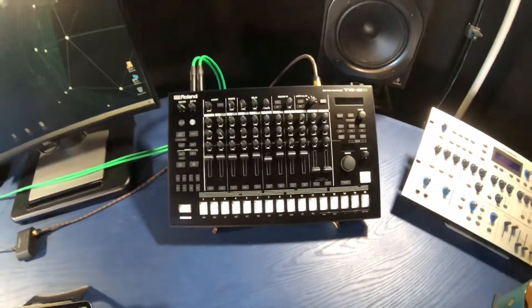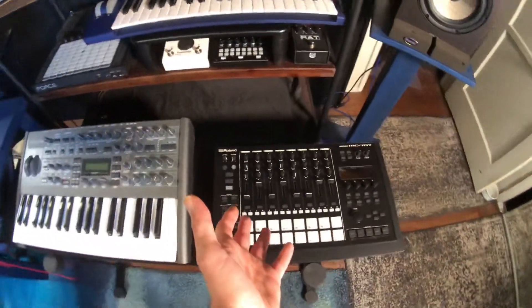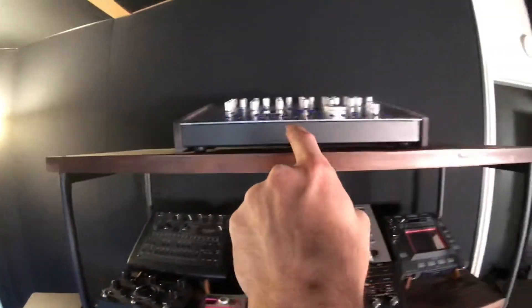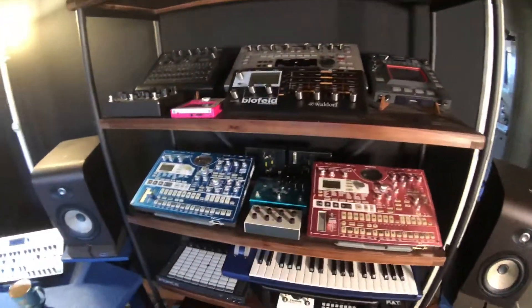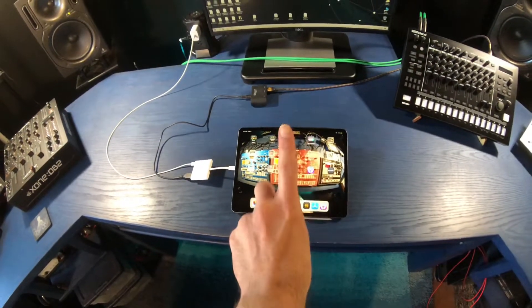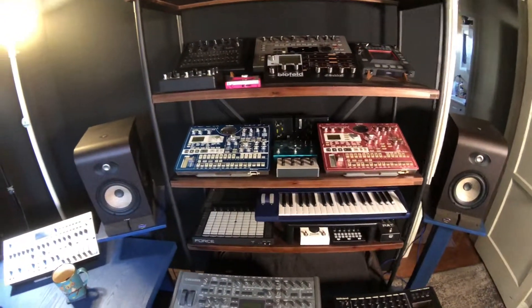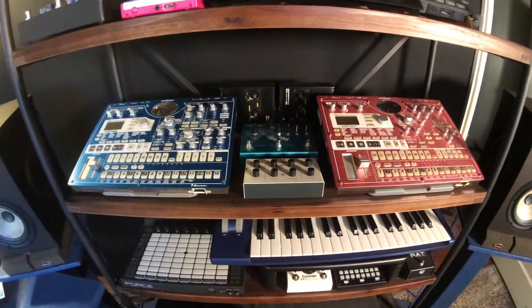A lot of you might be asking, Dean, why do you even care that Beatmaker 3 can sequence your gear? The TR-8s has a built-in sequencer, the Akai Force has a built-in sequencer, the Roland MC-707 has a built-in sequencer, the vintage Electribes are built with a sequencer, the Zoxbox has a sequencer, the Revolution has a sequencer - but that's not really the point. The point is being able to sequence all of these devices from one specific location so that when you make one change with one button inside of Beatmaker 3, it sends a wealth of MIDI information out to all of your gear at the same time. We're going to keep going deeper and deeper into routing MIDI with Beatmaker 3.